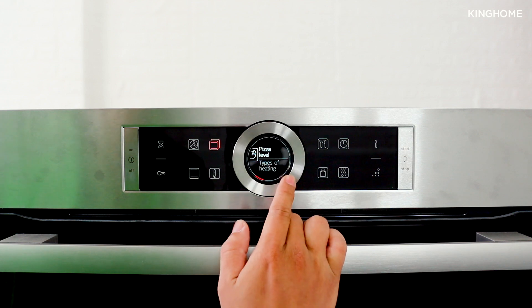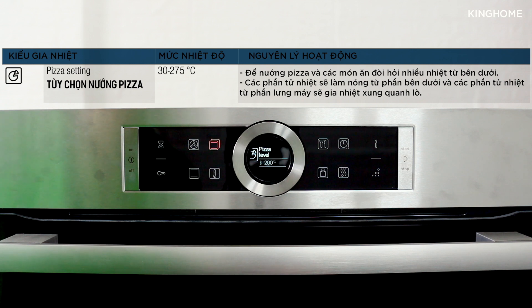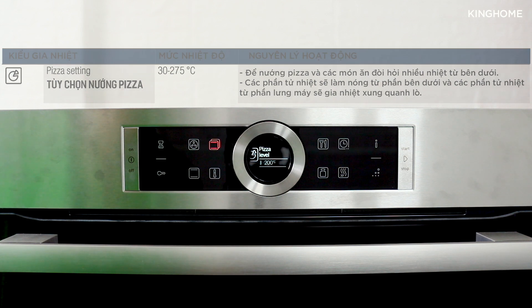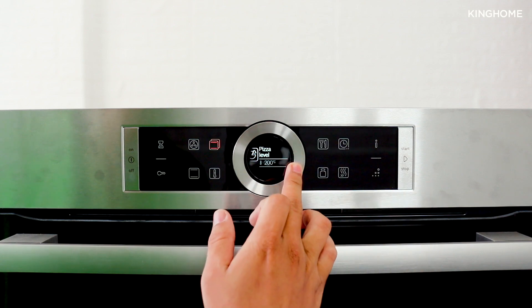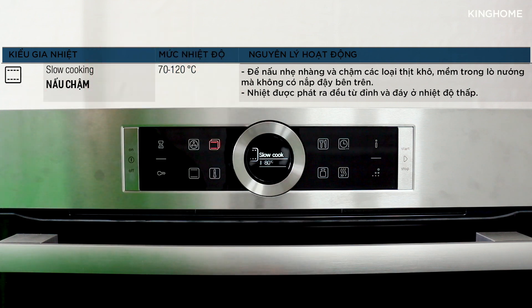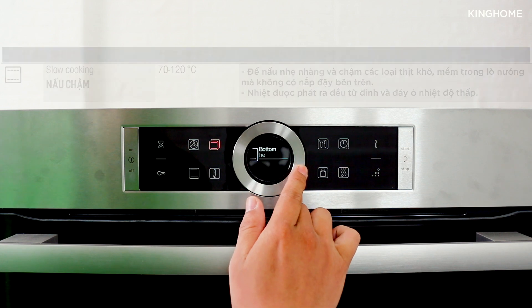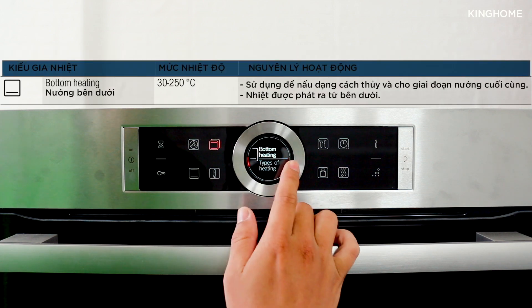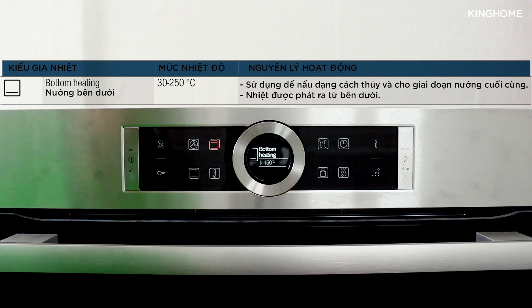Next is the Pizza baking function — a very special feature. When baking pizza, the heat concentrates on the bottom of the oven while hot air circulates to cover the top, so it primarily bakes from below. There is also a Slow Roast mode which uses both top and bottom heating elements but at a lower, slower temperature. Then a Bottom Heat mode, suitable for the final stage of baking when you want to brown the bottom.